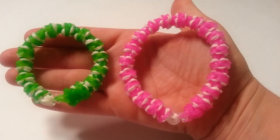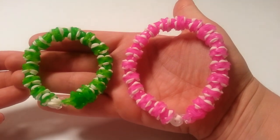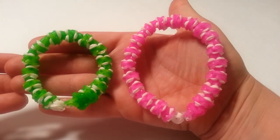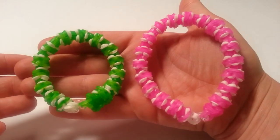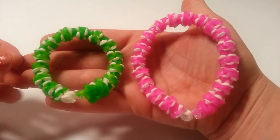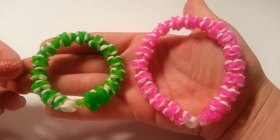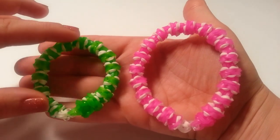Hey guys, it's Loves to Loom here and today I'll be showing you how to make this really awesome Copacabana bracelet. This bracelet was designed by Suzanne HB and she's on Instagram as Crazy Just Might Work. I've done previous tutorials for her and have some more coming up in the future. Please give her a follow — she has super awesome designs and you would definitely love them.